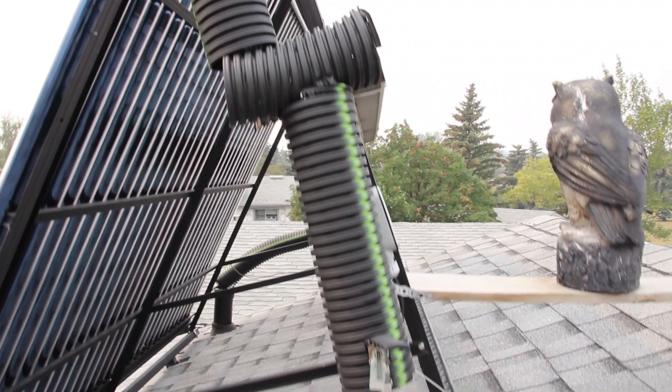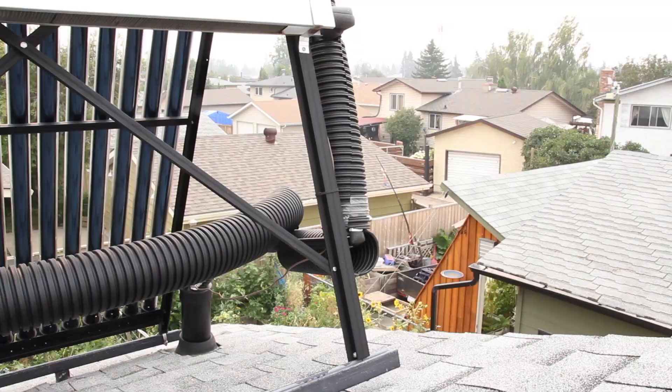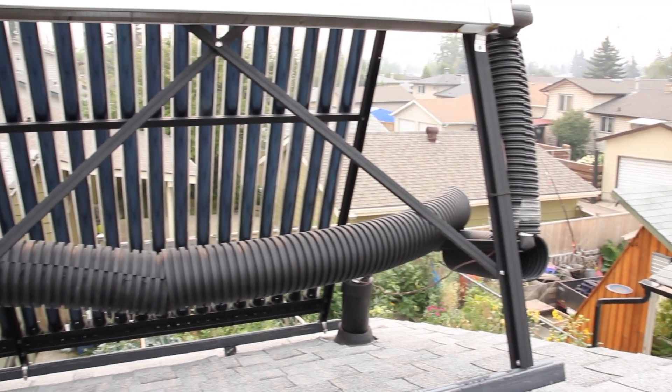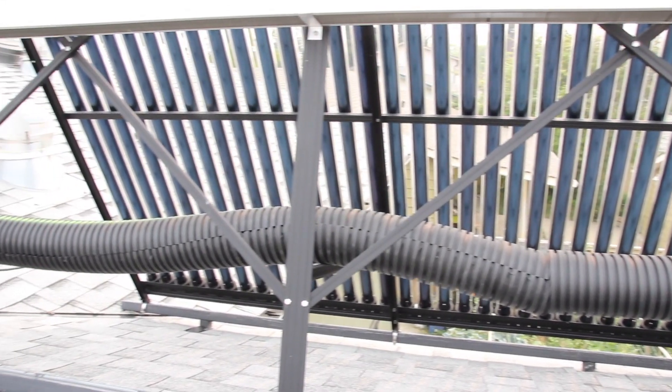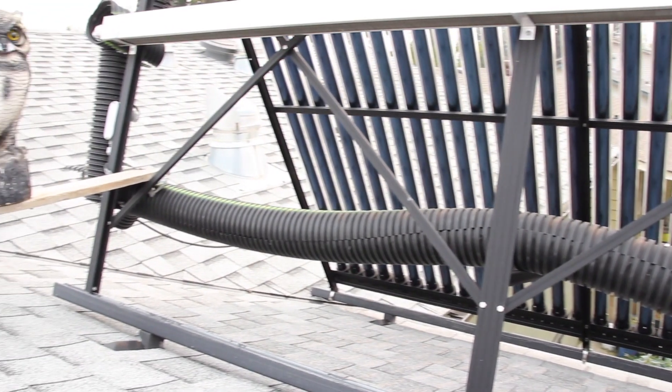You can kind of see what has gone on there. It's completely worked. The birds are not bugging it anymore, and so this is the last time I'm ever going to have to re-insulate this solar thermal collector. That's incredible — I'm really excited about that.